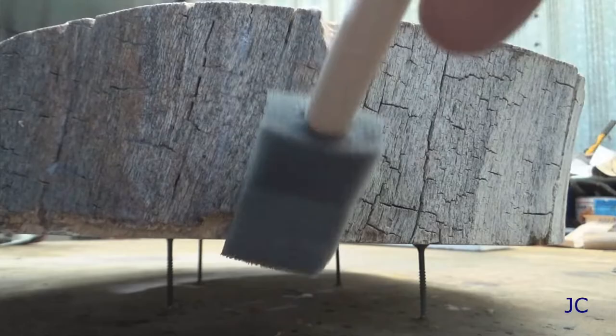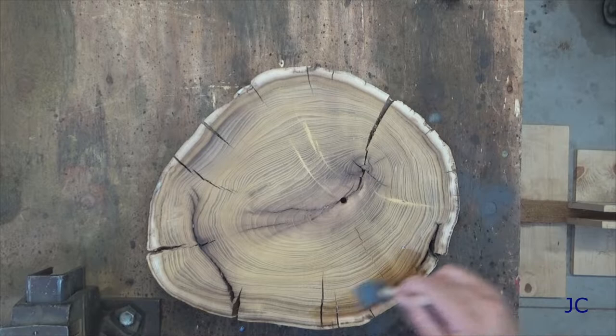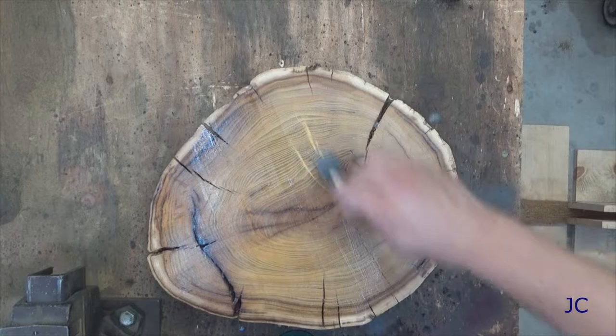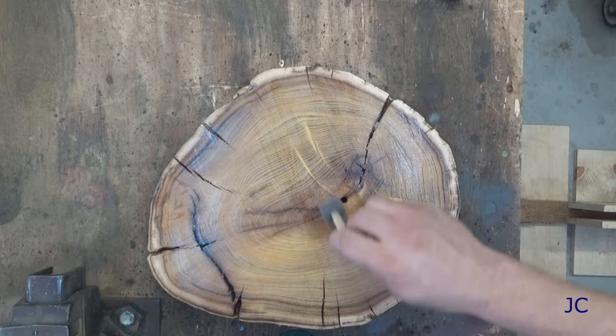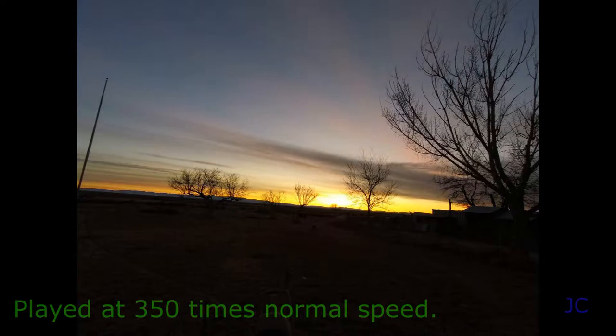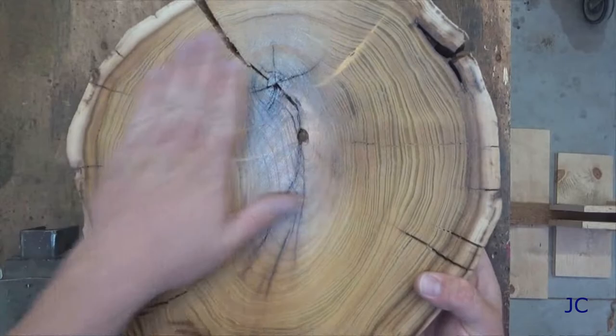Whatever sealer you're using, make sure you get it into all of the little cracks and crevices so you don't have to worry about any bugs getting into it or the wood rotting while it's hanging on the wall. We're done with the back and sides — now it's time to move on to the clock face. We sanded this pretty smooth, so be careful when you're painting it and make sure you get a nice even set of coats on there. After that, walk away for a couple of hours and let it dry. We've got a nice smooth finish on the face of our clock — now it's time to install the clock movement.